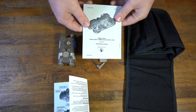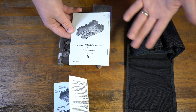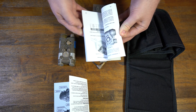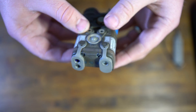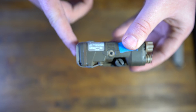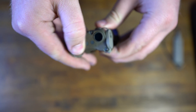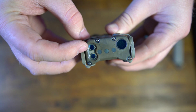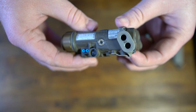Last but not least, the thing no one ever reads: the instruction manual, which covers everything you need to operate your new NGAL. The front of the NGAL is really where it shines — it's much more low profile than the DBAL in that it doesn't have the illuminator adjustment up front. You just have the protective covers, and your visible and infrared aiming lasers. That's really it for the front of the unit.